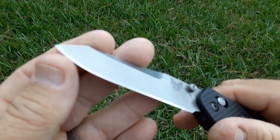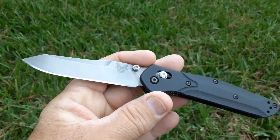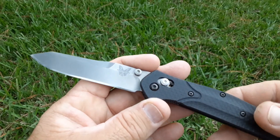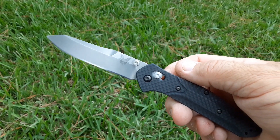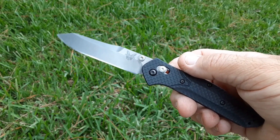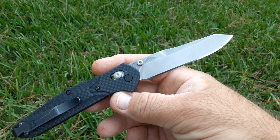Once Josh got the 940-1 used, it had a pretty good chip in it, and he said he had to remove a fair amount of steel to get that chip out. I sharpened it two more times and tested it on what would have been the third sharpening. On that sharpening, I got 121 feet.